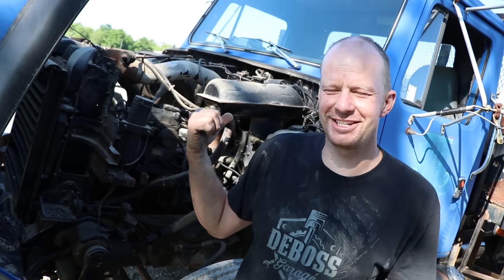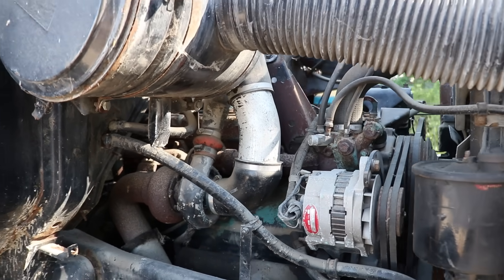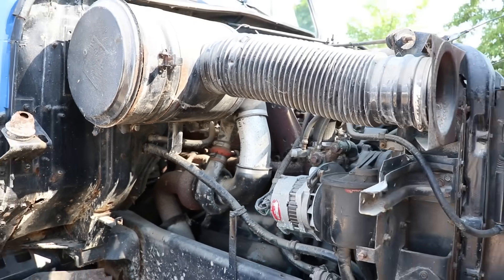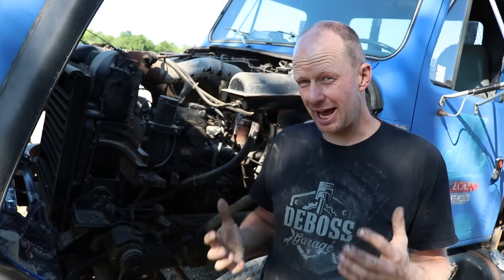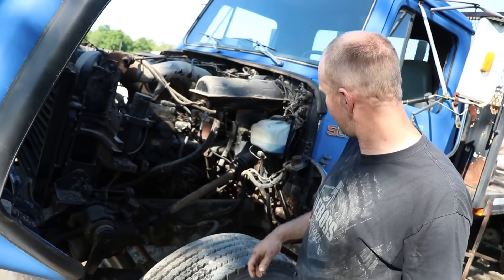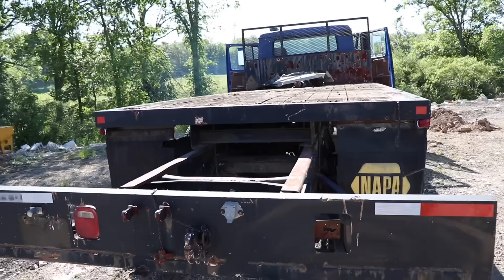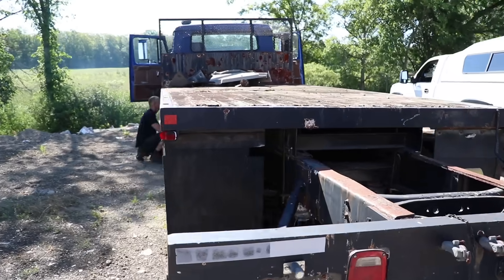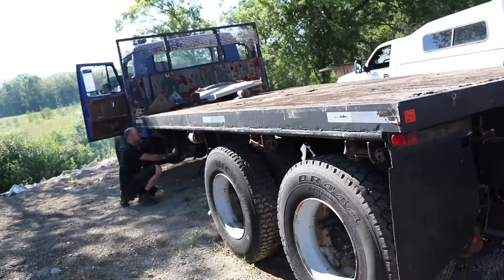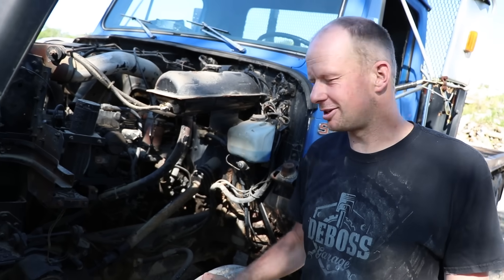We've got a DT 466 mechanical at the V&R yard. This one got towed in so we know nothing about this engine, but the truck isn't even in that bad of shape. Tires are really good and it's not completely rotten. We got a little breather hole here but the rest of the cab is okay. In my younger years I'd consider fixing this truck up and making a nice float truck. Now let's just see if we can get it running and talk about everything wrong with a DT 466.